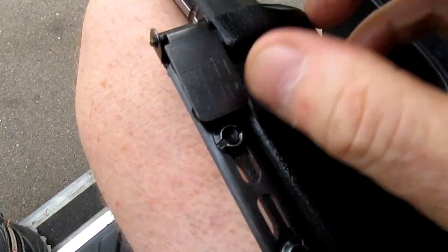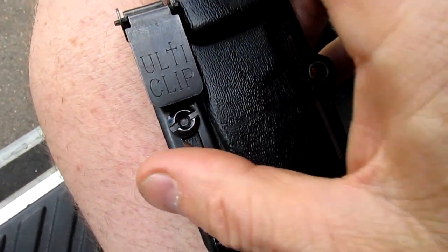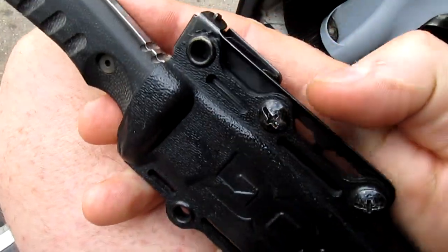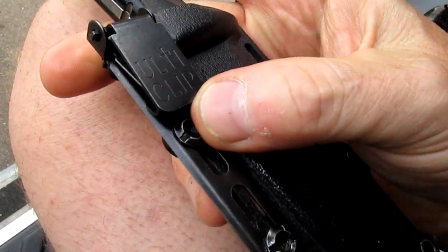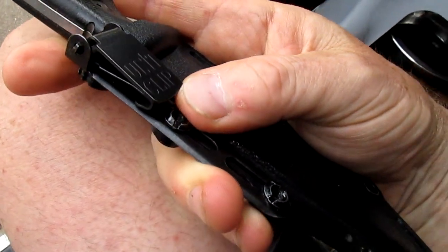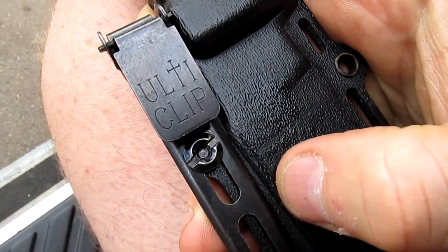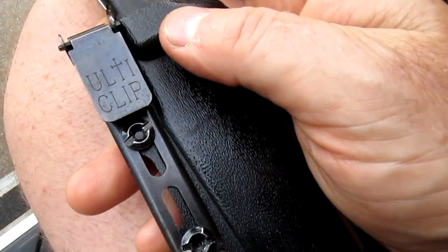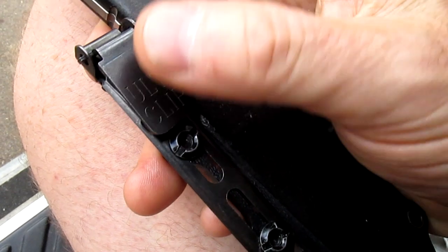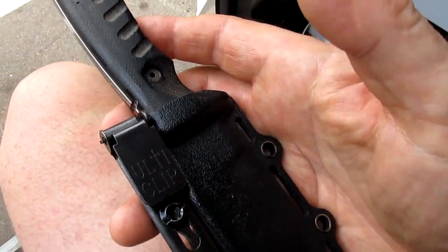All right, there you go guys — cleaned up pretty nicely. One part of it was a little pitted, but they cleaned up good. I think it'd be nice if — like I say, I don't know if they make any stainless ones, I haven't seen any. But it'd be a good idea if they did, I think, for people that are in more humid environments, whether you're putting these on your guns or knives or whatever.